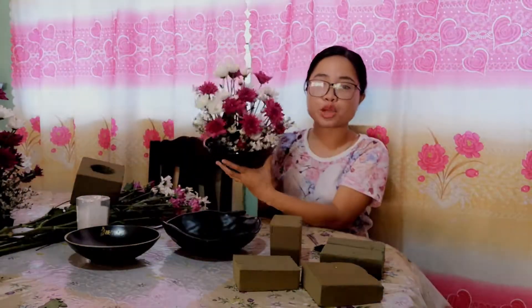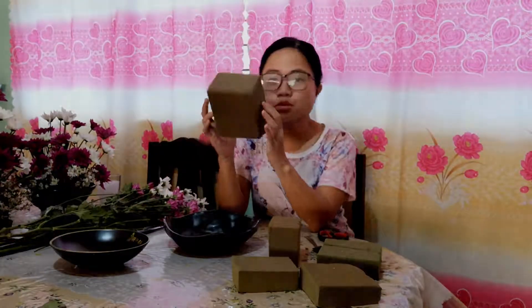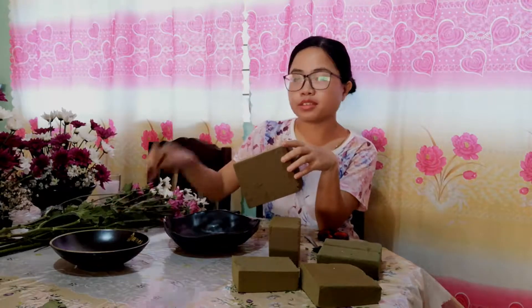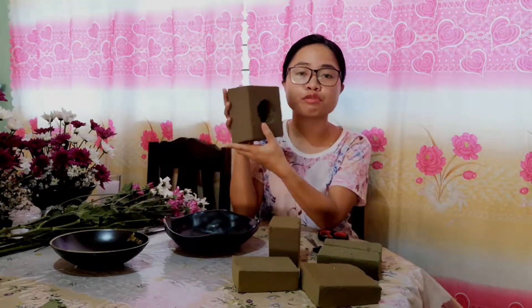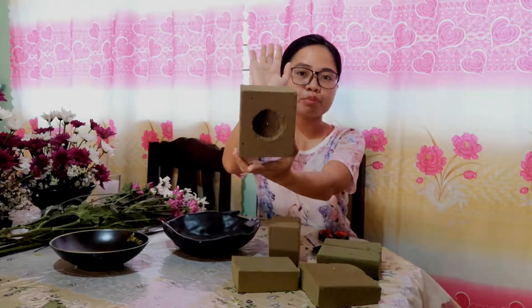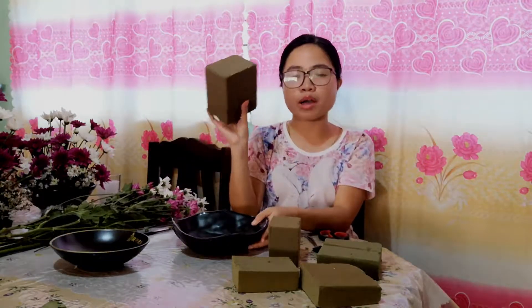We have already made different flower decorations, so these are our finished products. This bowl is like a circular bowl, and we have other shapes too — like this one is a regular shaped bowl, and another small oval or circular bowl. It's very important to measure your flower foam first. You need a pen or a pencil to mark it, so that when you cut it, it will be the perfect size and fit perfectly to your bowl. I have already measured it according to my bowl size and the height I wanted it to be.